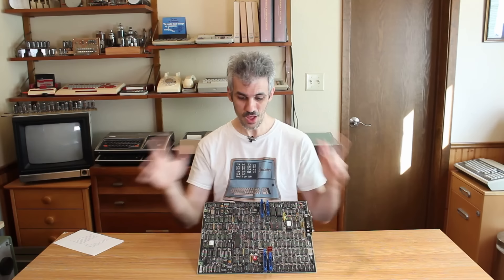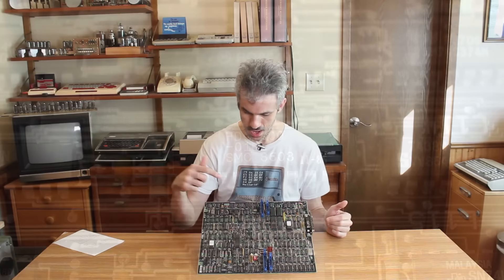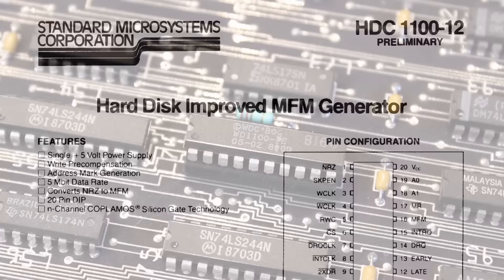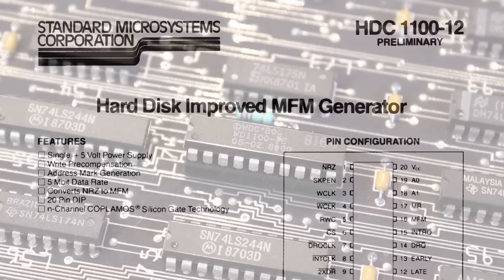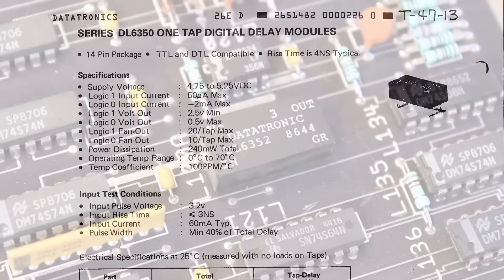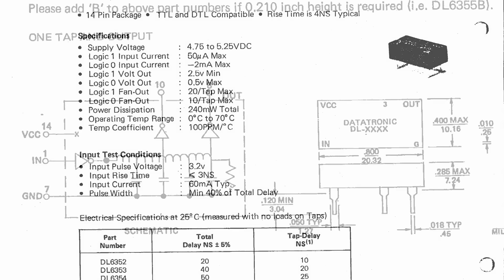Other notable chips are these three right here — they're all HDC 1100 or WD 1100, which I believe are MFM generator chips, and that lends credence to the whole disk controller idea. But this big guy over here is a Datatronic DL6352, a digital delay module — it looks like it just has a couple of inductors and capacitors in it to create a delay.